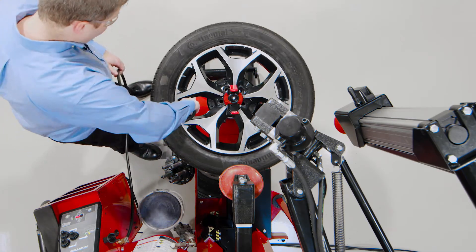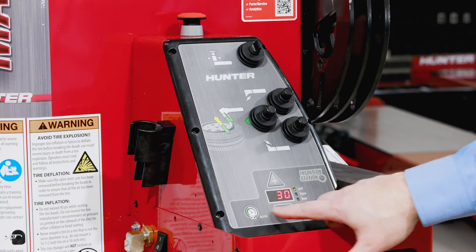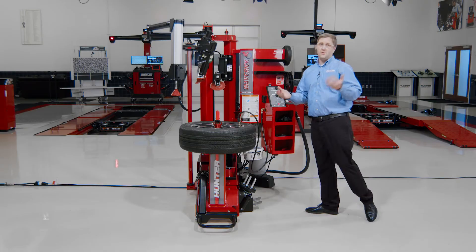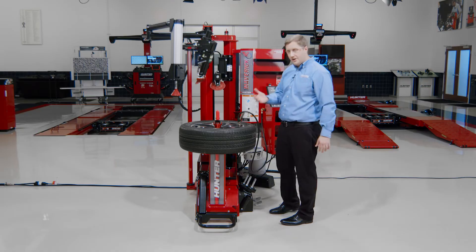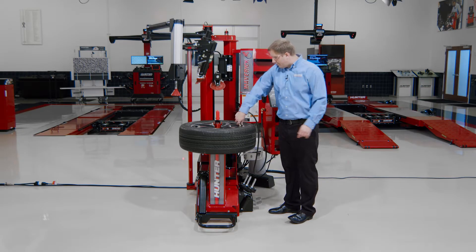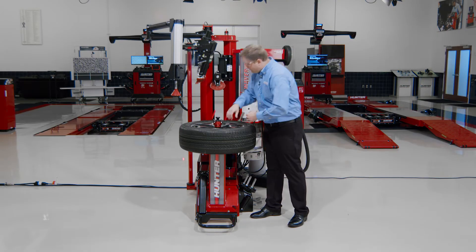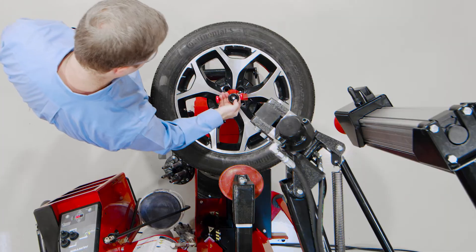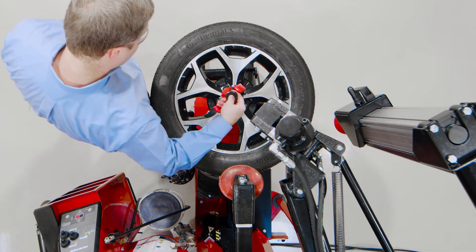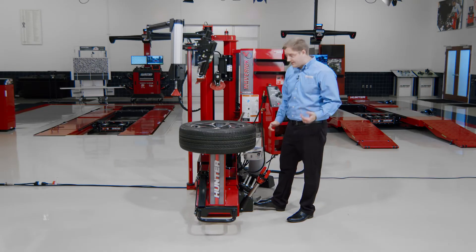One of the unique features of the Maverick is the inflation station. I dial in my pressure, hit start, and I can walk away at that point — grab another tire, grab a TPMS kit, whatever I need to do. I'll stop it short here and unclamp simply by unthreading and pushing down the quick lock knob. Ready to move on to the next assembly.